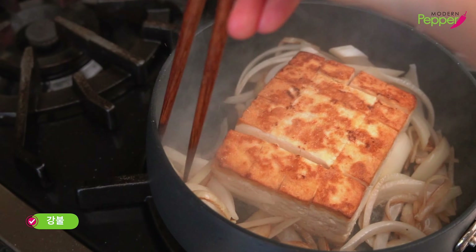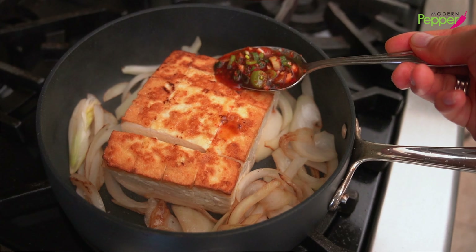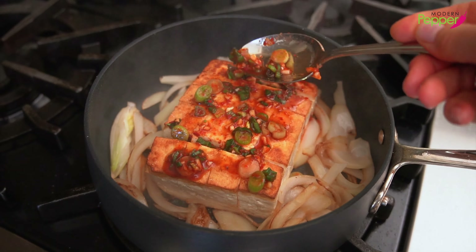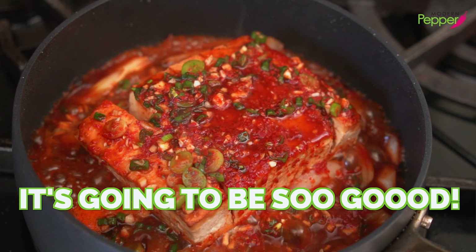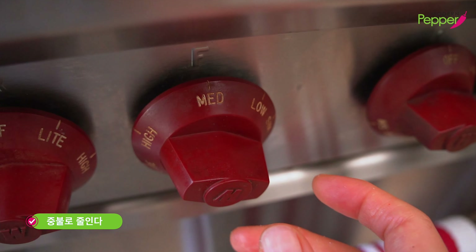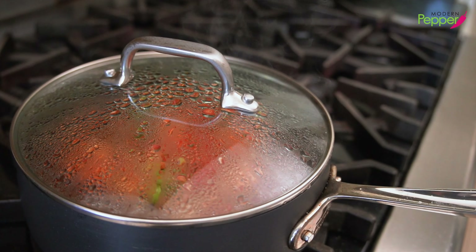With the heat still on high and the bottom of the tofu sizzling, take a spoonful of the seasoning sauce and add it on top, in between the cuts, so it seeps through. After about a minute, pour the rest of the seasoning sauce right on top — hear that sizzle! Quickly place the lid and bring the heat down to medium. Let this braise for five minutes on medium heat.